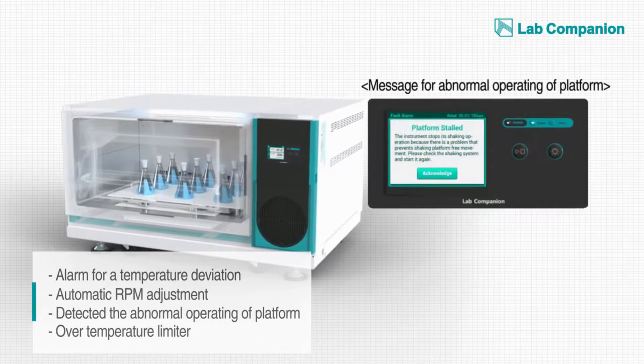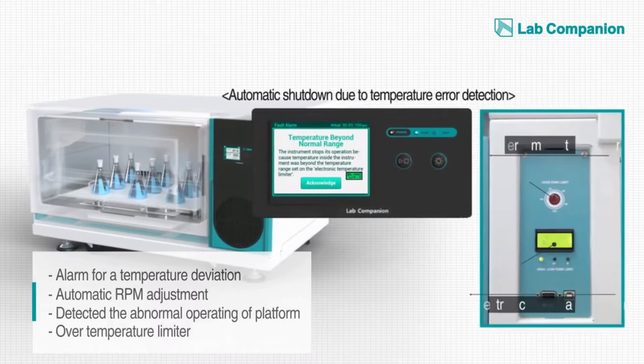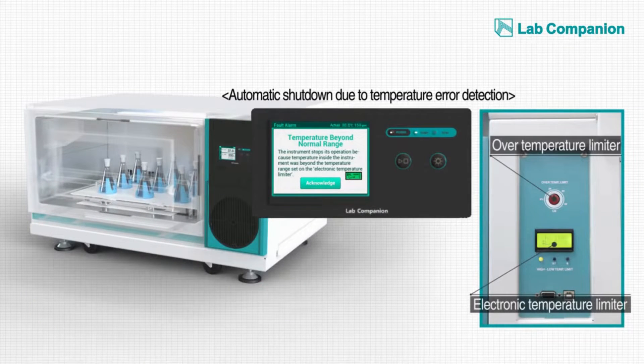Anytime the system senses abnormal conditions such as overheating and overcooling, it automatically stops the device and signals an alarm so that the safety of the sample and the device is constantly ensured.